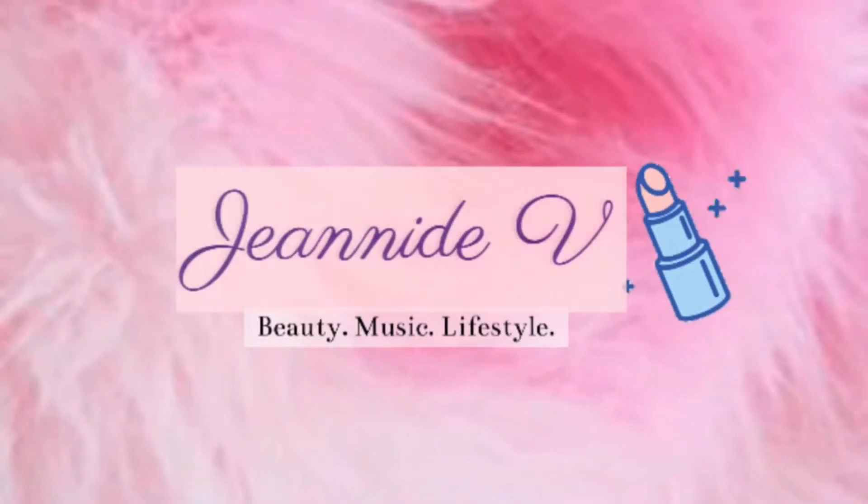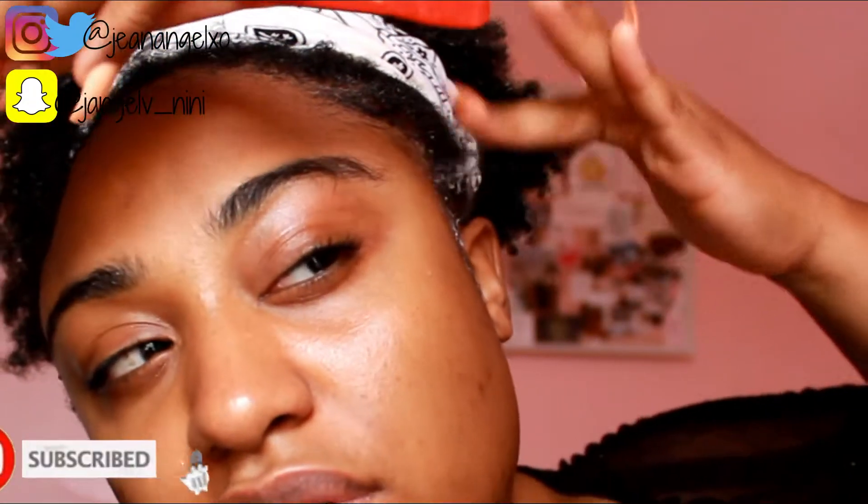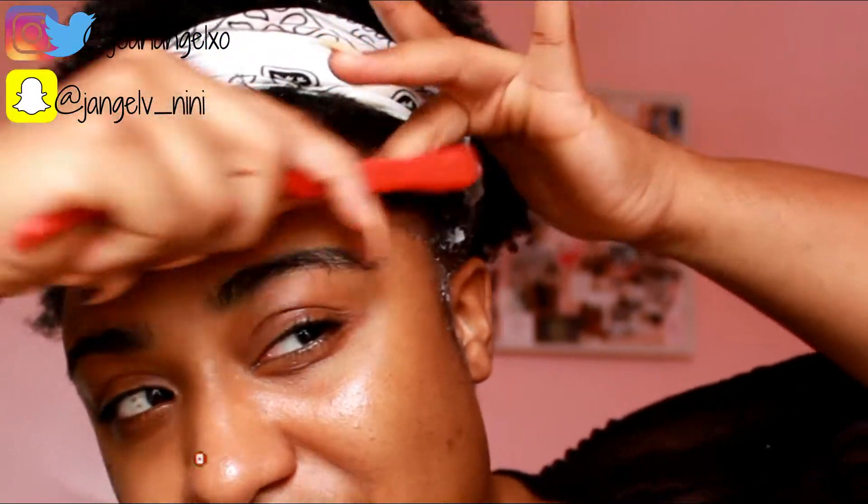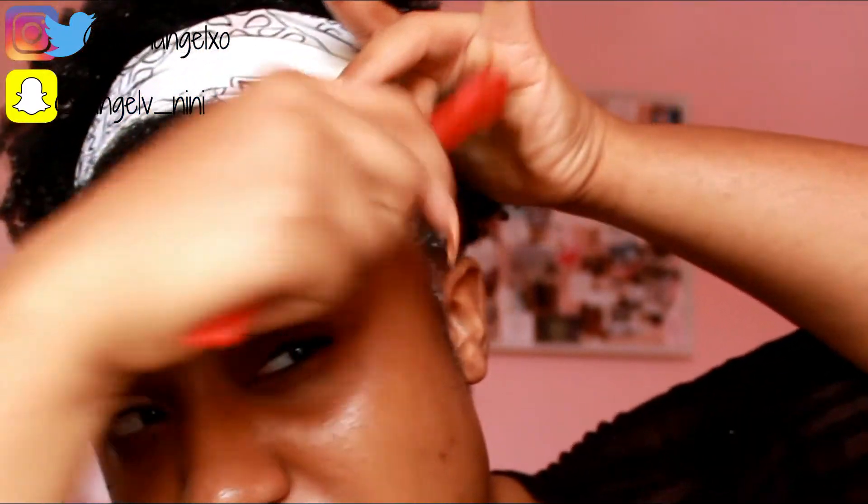Today I'm using Got2B glue, the silent spiking glue. I had an intro but what I filmed was blurry and the lighting wasn't great, so we'll skip that. This is just an edge brush from your beauty supply store. I just want to play with my edges today.